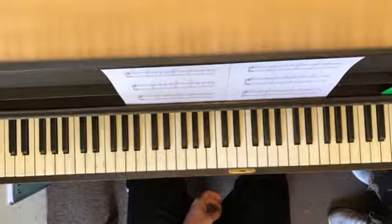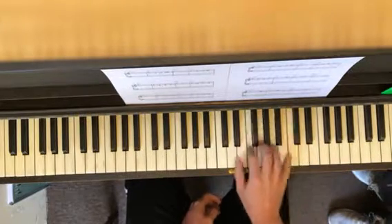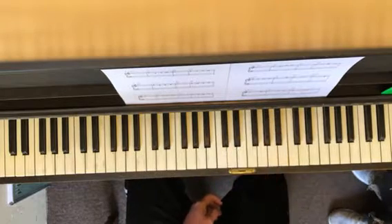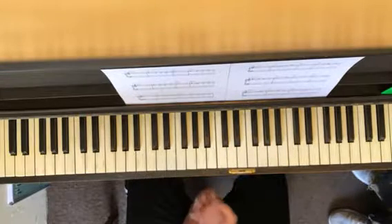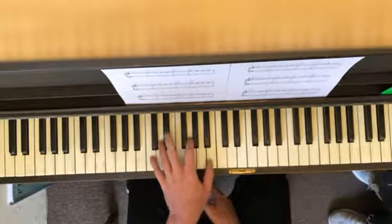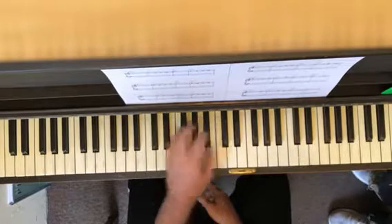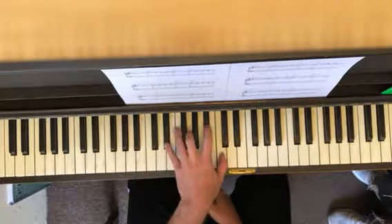What we're gonna do is first you learn the melody. Learn the melody, memorize the melody. The second thing you're gonna do is learn the chords in root position with your left hand. Just run through the chords. Memorize the chords. Think about the chords.